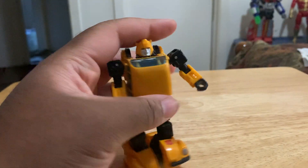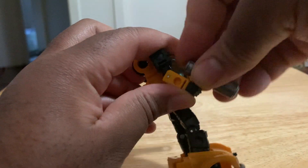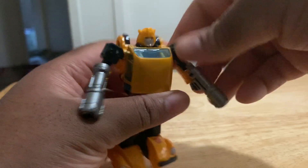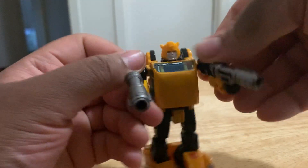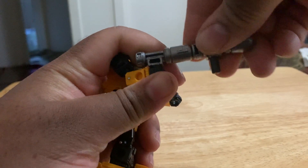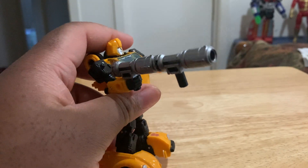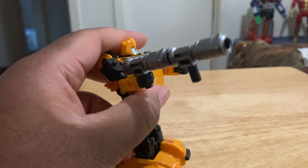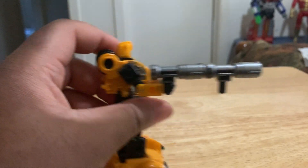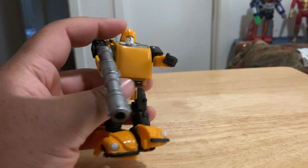And he does have some weapons here. These blasters you can put in his hands. You can fire them and everything. Or you can make it into one blaster, which is kind of cool — kind of reminds me of those blasters that the Red SPD Ranger had that could combine. I think he called them the Delta Blasters. Anyway, you can make sort of a scope blaster, or a scope gun, something like that.